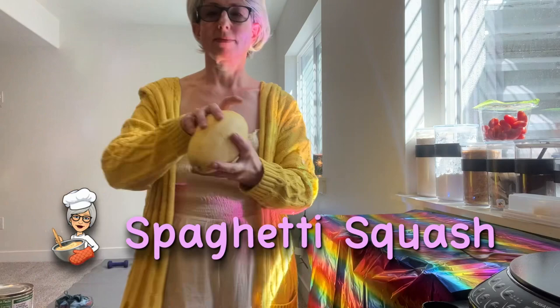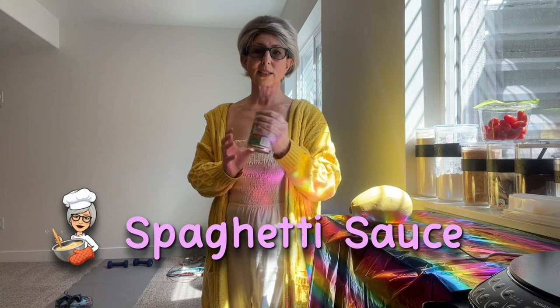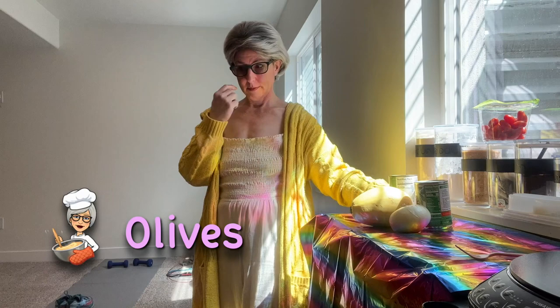Welcome back to Cooking with Genie B Delicious, or GBD. Today we're going to be making another fabulous recipe — spaghetti squash casserole. The first thing we're going to do is go over the ingredients. Of course we need a spaghetti squash, and we need some kind of spaghetti sauce — you can do a can of spaghetti sauce because we're going to add some things to it to make it really wonderful. We need some onions.